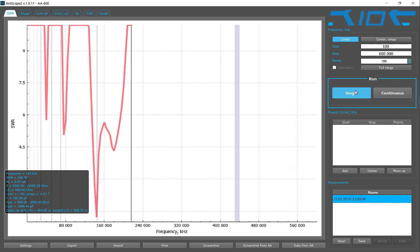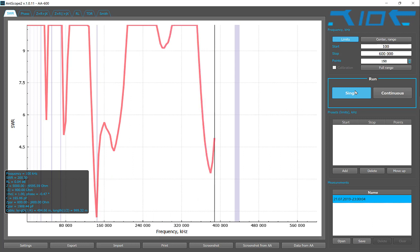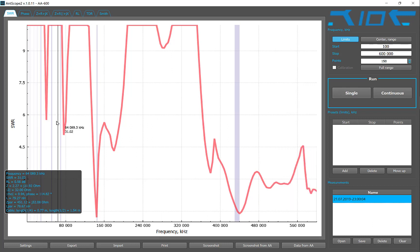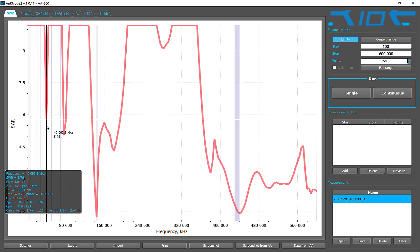Interesting. Very interesting. A couple of strong dips. Oh, that one's strong too. So the first peak here is at 40,000 kilohertz — that's 40 megahertz — with an SWR of 5.76.